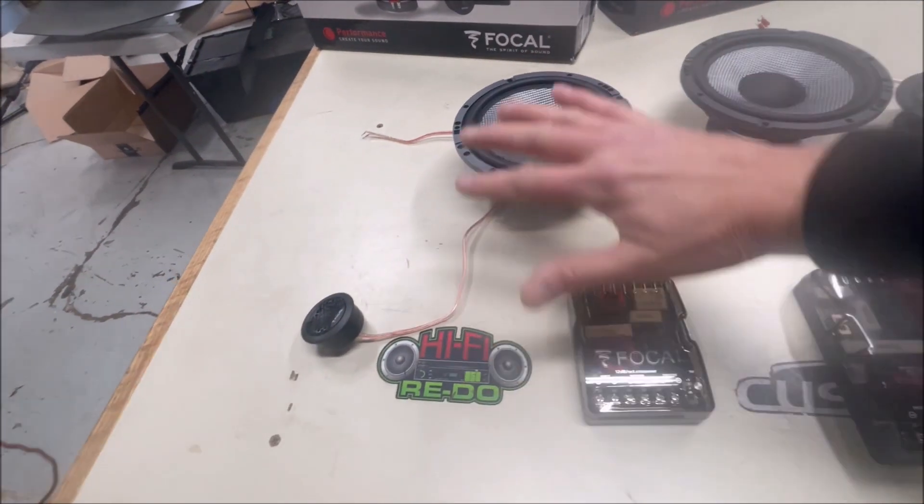What I found is the big difference is in the crossovers. The crossovers on these component speakers really have a lot to do with the sound of the speakers, as opposed to the speakers themselves - sounds crazy, I'm blown away myself. So this is the three-way crossover and this is the two-way crossover.